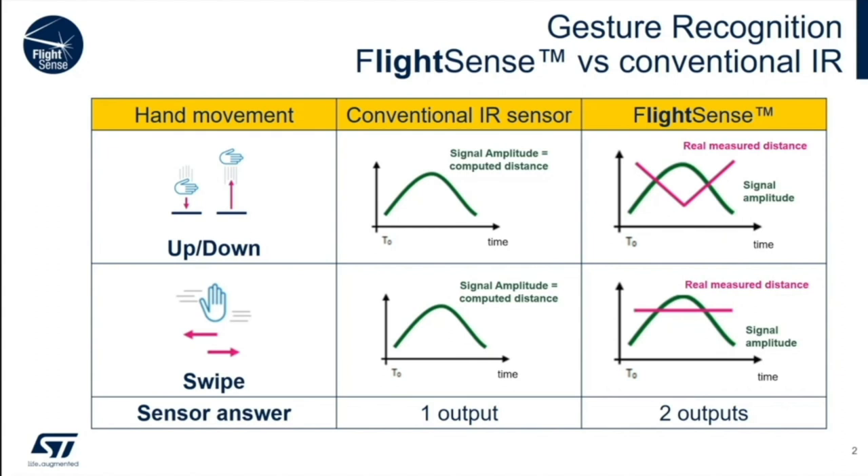Instead of getting a vague analog measure of IR change, the time-of-flight devices return a distance in millimeters and a count of the number of photons returned. As the hand comes closer, the conventional IR sensor does increase its voltage output, but it only measures the change in IR light. The time-of-flight sensor returns exactly where the hand is and what the returning signal looks like. With a swiping action, the output of conventional IR looks exactly the same as an up-down, but the time-of-flight sensors can tell the difference.